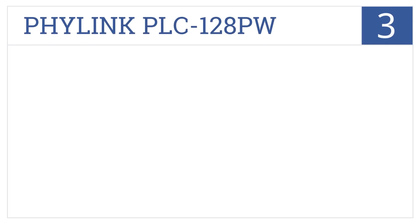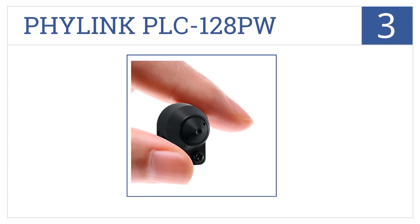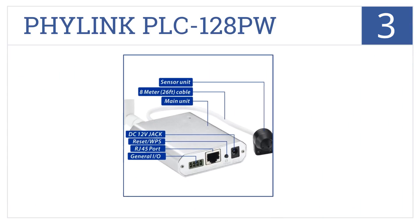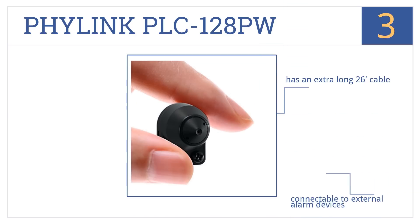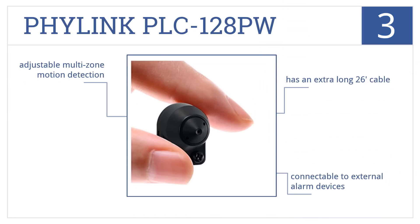Nearing the top of our list at number 3, if discreet video security is your goal, you'll love the Filink PRC128PW. Barely bigger than your thumb, you can hide it anywhere. It's also connectable to external alarm devices and comes with an extra-long 26-foot cable, as well as adjustable multi-zone motion detection.